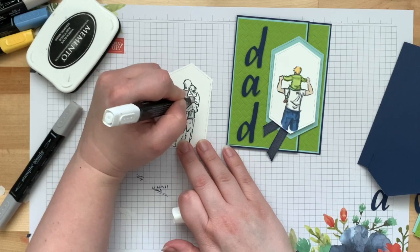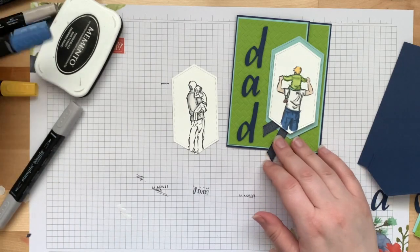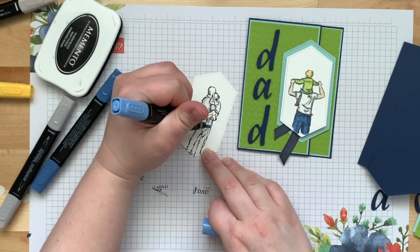We just want to soften those lines and blend everything in. Take that color lifter and soften it up a little bit — we don't want it to be too obvious. For his jeans I did the same thing with Knight of Navy, using Light Knight of Navy as the base.